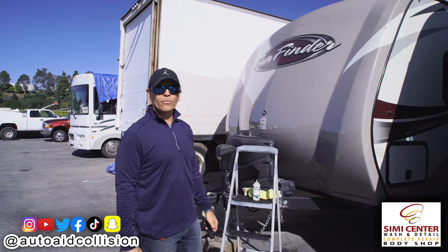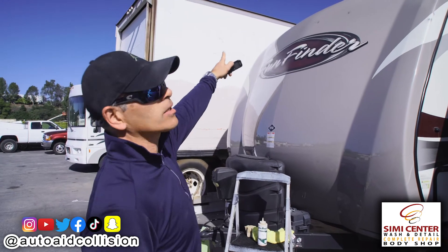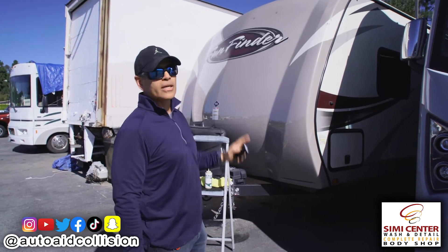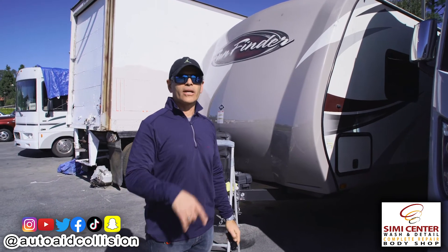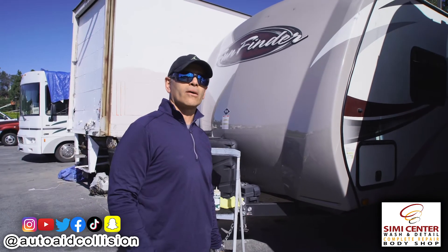Hey guys, this is Mike again. Welcome back. The customer's concern was he got these black spots all over his trailer. These trailers are made out of gel coat that's layered right over the fiberglass. Unfortunately, he was told by many other shops that the paint has to be repainted. So we're going to try to save the customer a lot of money by not having to repaint that gel coat, but see if we can rub it out.